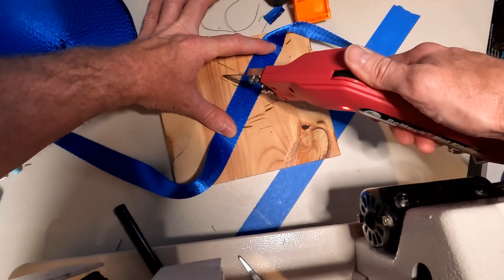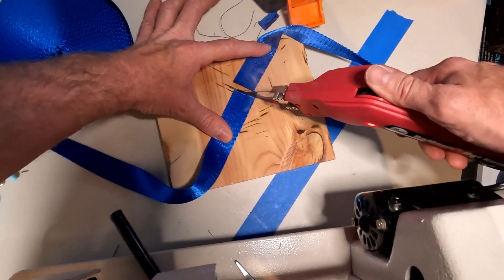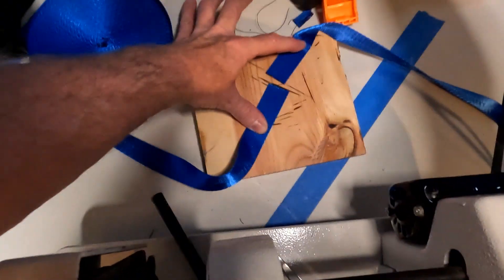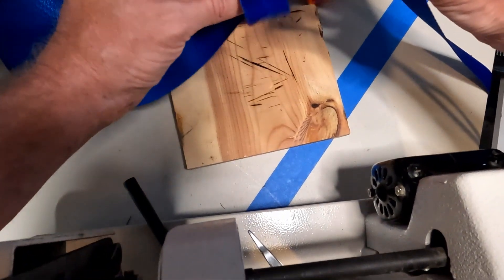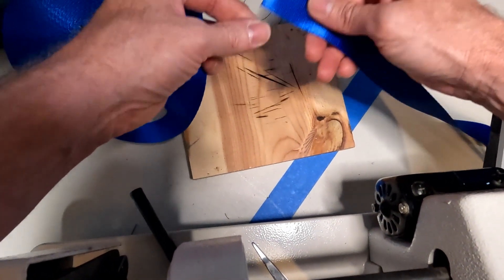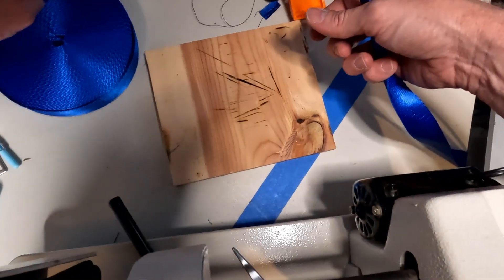To cut the strapping I used this electric hot knife — it's a cheap version, not a name brand. There are different brands out there but it does a good job: it just heats up and melts the edges so that way it doesn't fray later.